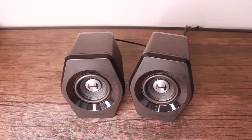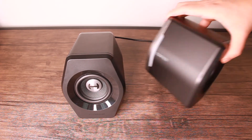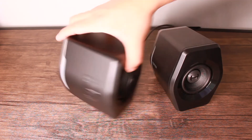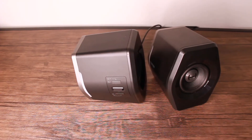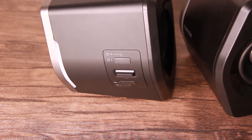Now I'm going to go ahead and show you the buttons on the speaker and tell you what they do. Let me zoom in a bit so you can get a better look at it.